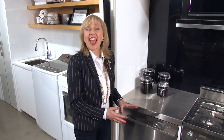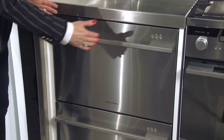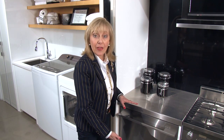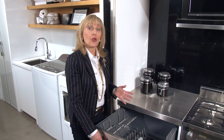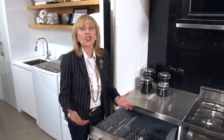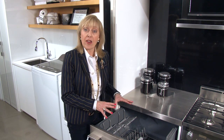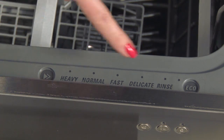What we have here is a standard set of dish drawers — two drawers that come as one unit, both the same height as one another. But the great thing is you can still operate these drawers independently of one another. That's particularly convenient if you have a small load and you don't want to use so much water and energy. You can just load one drawer and do your cycle.